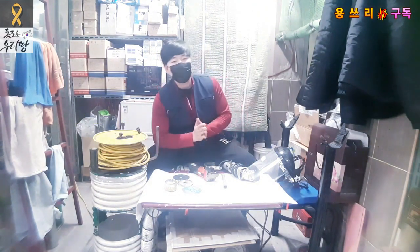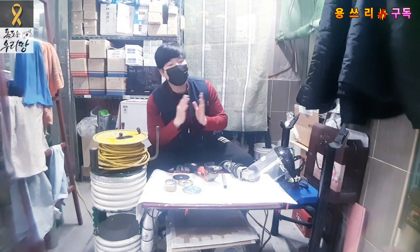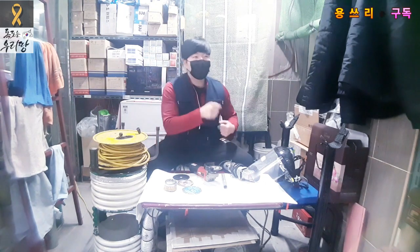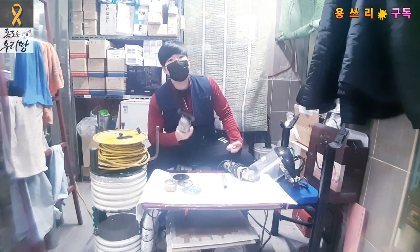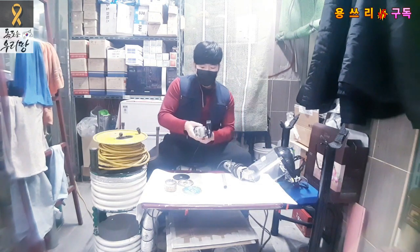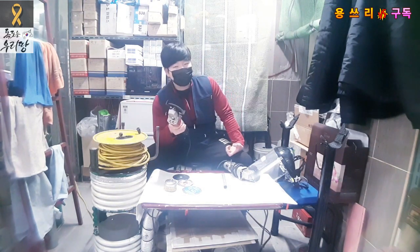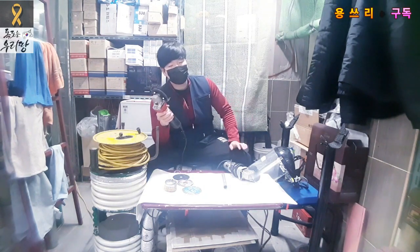Grinders — not everyone who uses this equipment uses it carefully. We need to be very careful. Grinders are among the most difficult equipment to prepare for safely. It takes time to get used to working with one. If you don't have enough experience and power control, you can't use it safely.